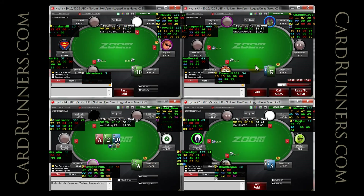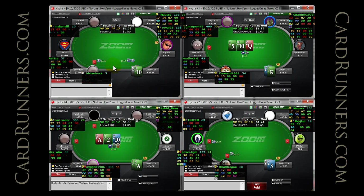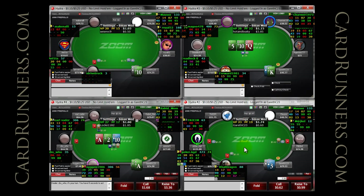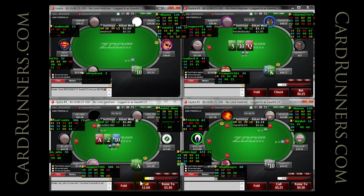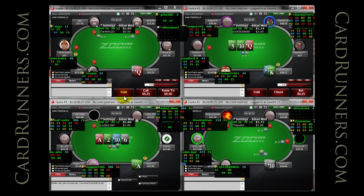Easy call on table three with ace-jack suited. This is a spot where if you have ace-jack offsuit, I would argue that you should think about what you are doing. But if you have ace-jack suited, you should just press the call button like a robot.